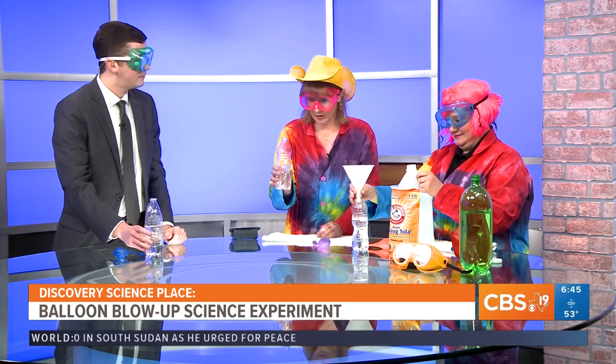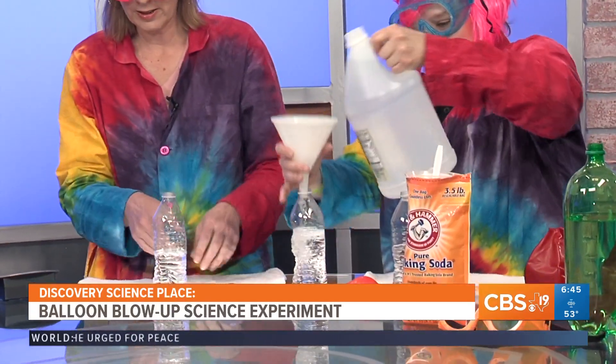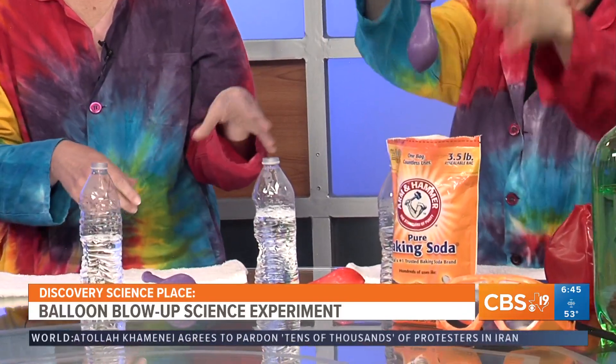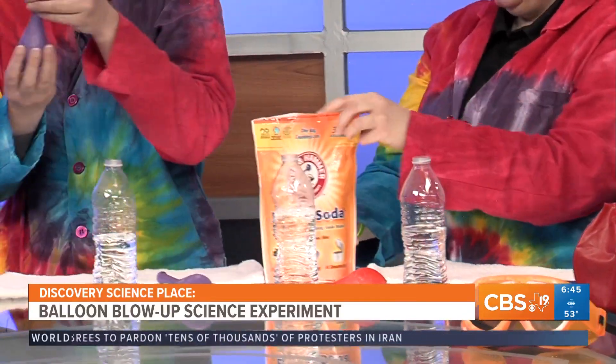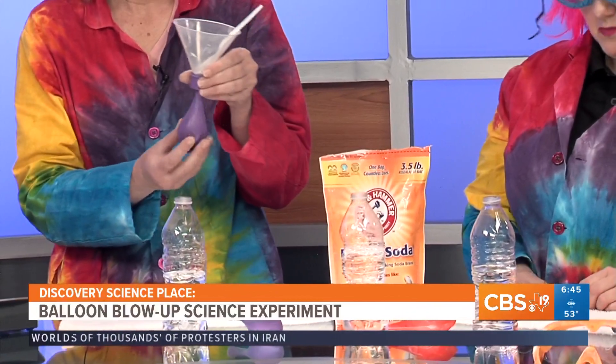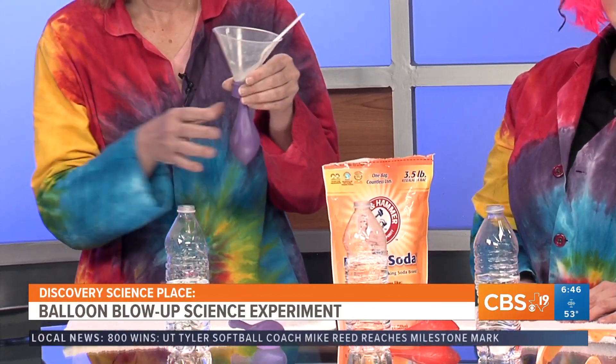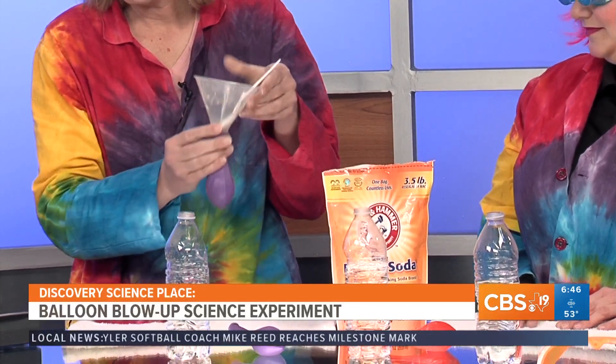So we just have empty water bottles. Inside is vinegar, not water. Our two reactants are going to be the vinegar, which you just use a funnel to pour in, and then baking soda in the balloon. This is where I said you could start with a little bit — we're starting with a pretty good amount. We want that balloon to really blow up and have a lot of fun with it.